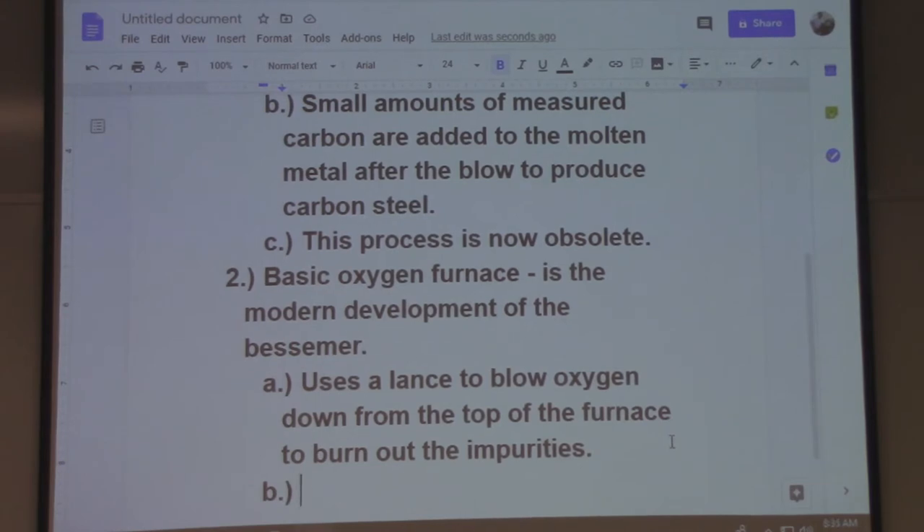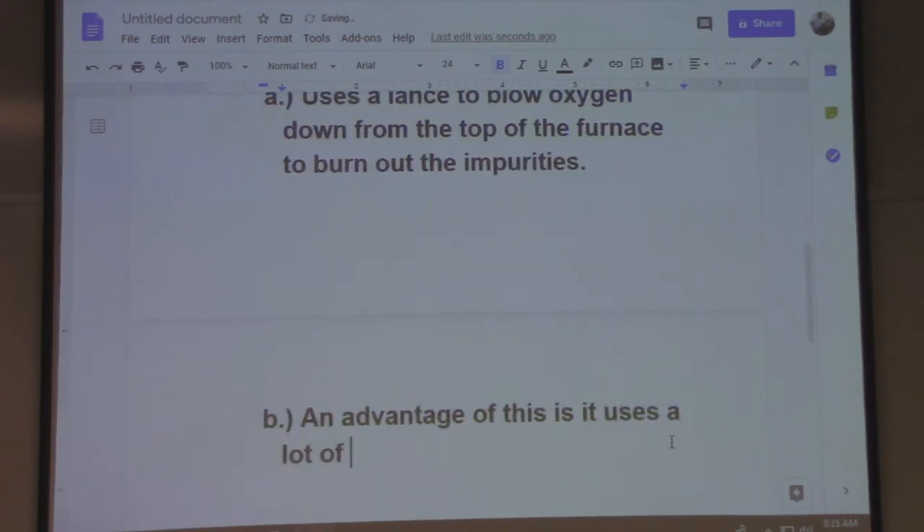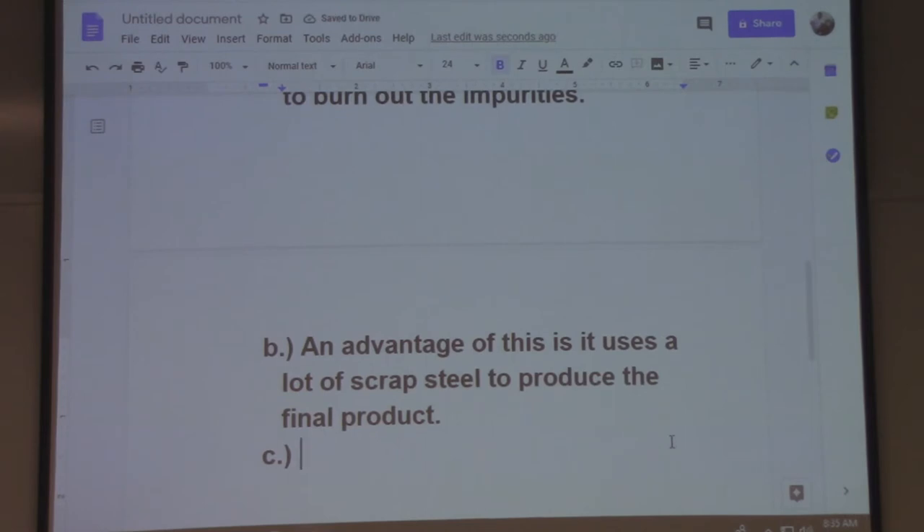An advantage of this is it uses a lot of scrap steel to produce the final product. Scrap's a big advantage, right? Because you're not taking it from a rock — it really reduces the process down. And you'd say you're recycling, which is big nowadays — sustainability, right?